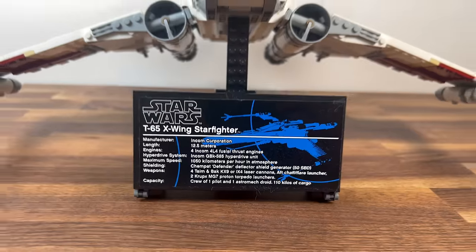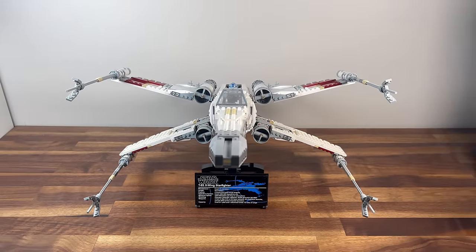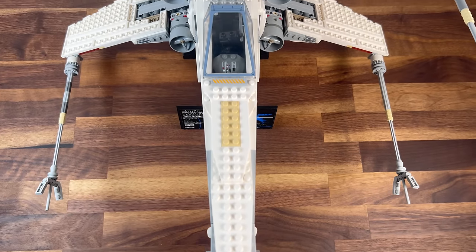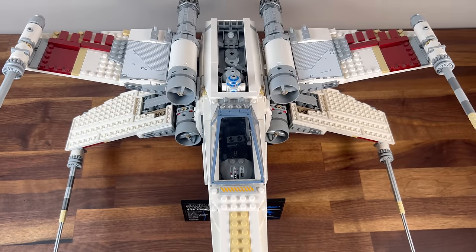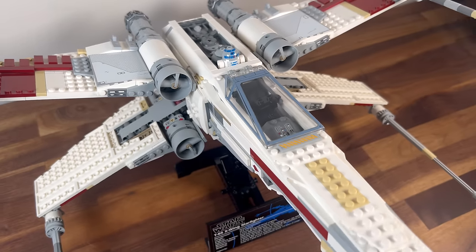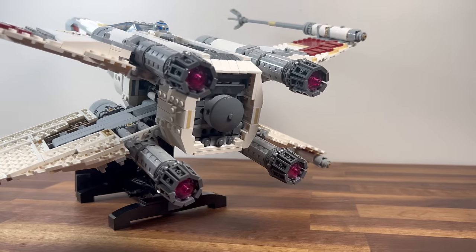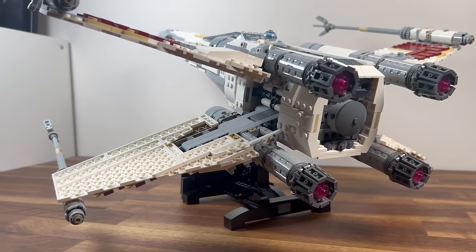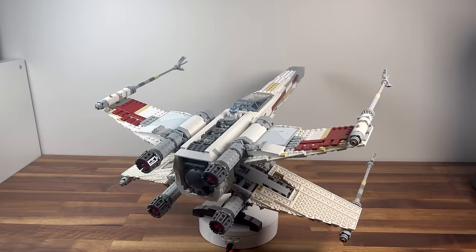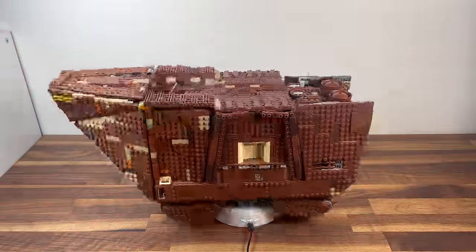Moving forward to 2013, we come across set 10240, the Red 5 X-Wing Starfighter. With 1,558 parts, this UCS set represents Luke Skywalker's iconic Starfighter in Red Squadron. The detailed construction of the X-Wing's cockpit, wings, and engines capture the spirit of the Rebellion. It becomes a thrilling addition to the UCS line-up, commemorating the heroic moments of the original trilogy.